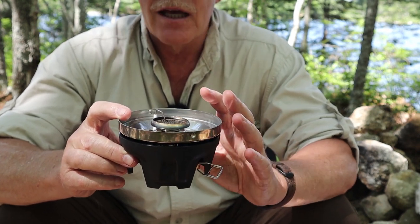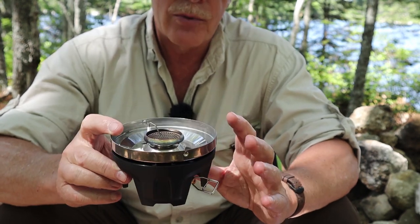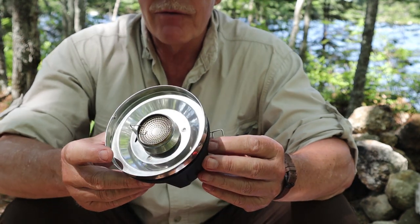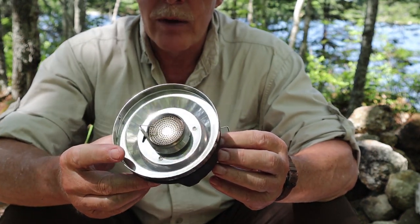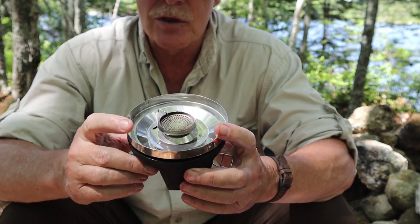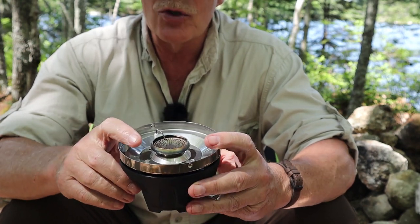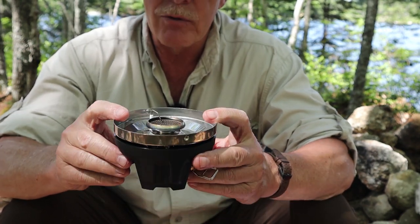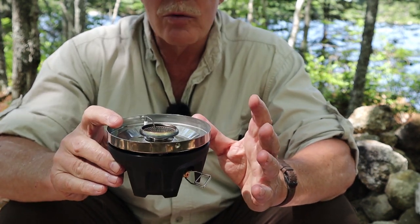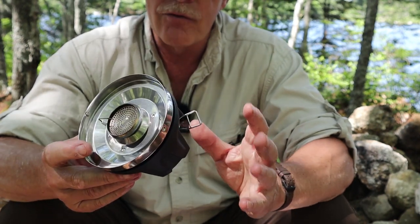The other thing it does especially well is allow the stove to work in cold temperatures. Fire Maple says this burner will operate at 20 degrees Fahrenheit, which is minus six degrees Celsius - below just about every other gas stove I have, at least ones without a generator to run in liquid mode. That means, except for the coldest months of winter, I can use this without any fear of it not operating.